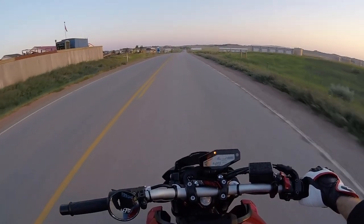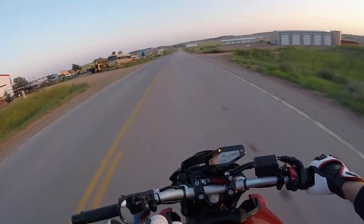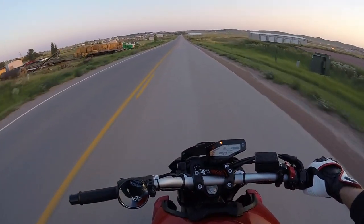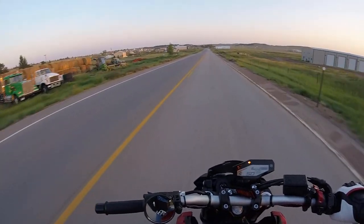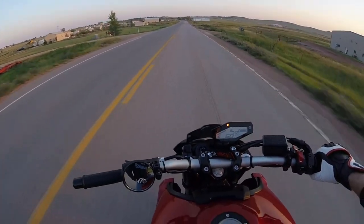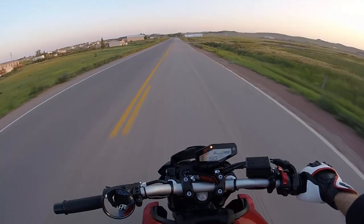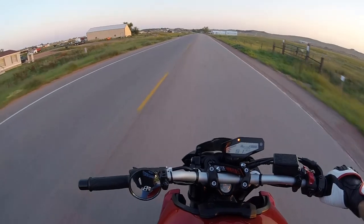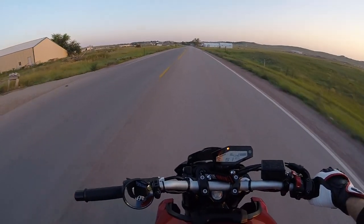It's got some decent airflow. This helmet has a drop-down sun visor on the inside, and normally that messes with ventilation, but it's not too bad. I've ridden on a couple of hot days and it's been okay — no worse than the Variant.